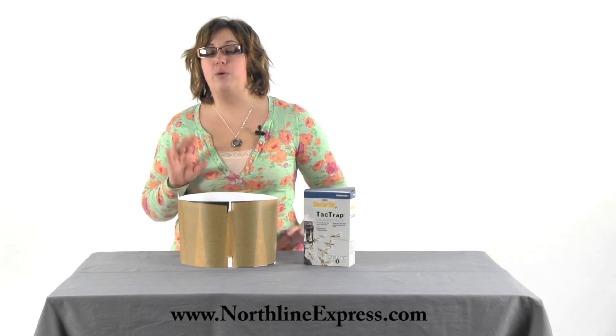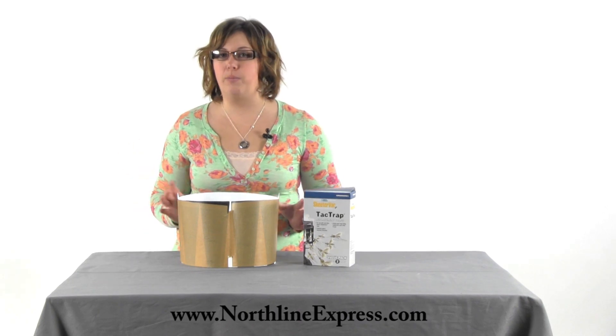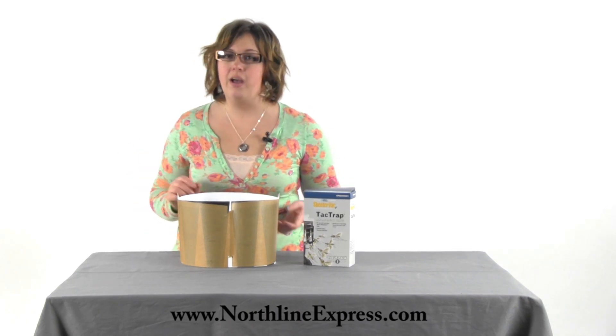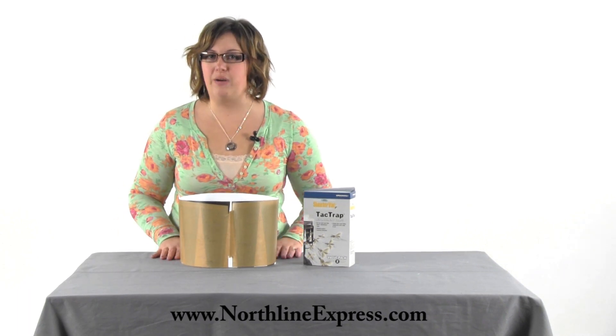I can't tell you approximately how often you're going to need to change it because that can vary due to the varying mosquito populations depending on your area. However, when your tack trap is about 80 to 90 percent full, we recommend that you change it out at that time.